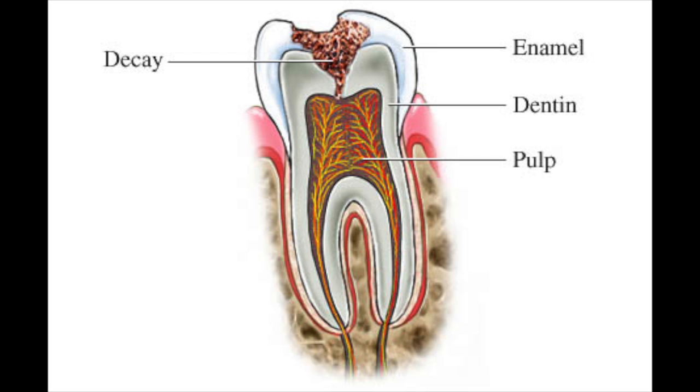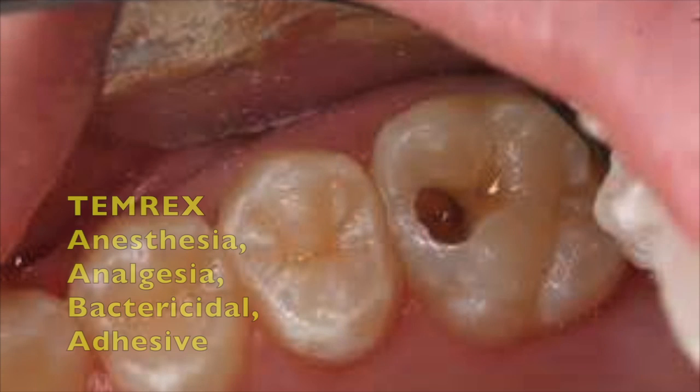Caries destroy the tooth enamel and cause pain by injuring the underlying dentin and pulp. Temerex Dental Cement, included in the dental box, has anesthetic, analgesic, and bactericidal properties in the form of a securely fitting adhesive that make it ideal for covering deep caries.